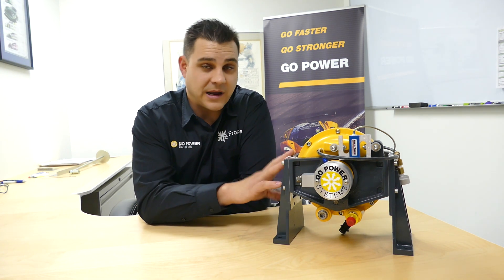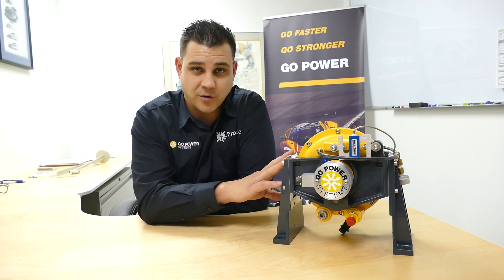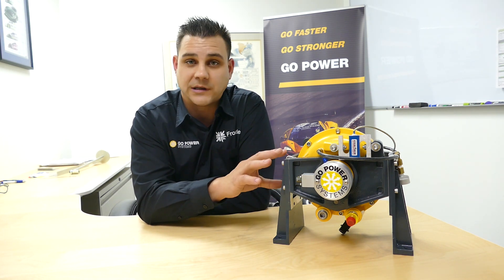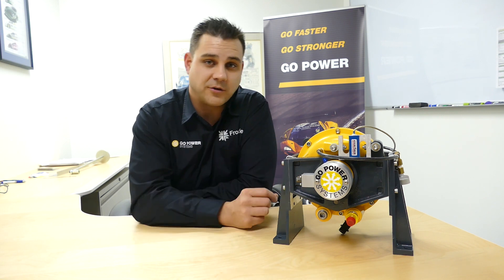It's portable and lightweight, weighing in at only 26 pounds. It's versatile and durable, and has key features such as the ability to test horizontally or vertically. You remove a few bolts on each side of the trunnions and rotate to your desired specification.